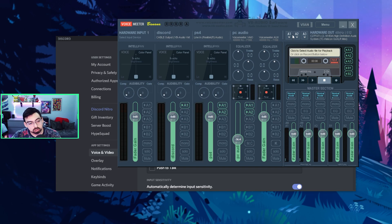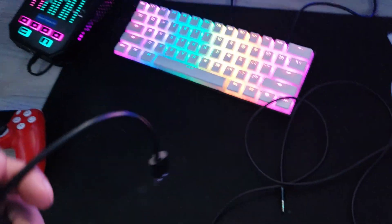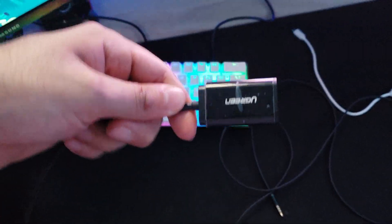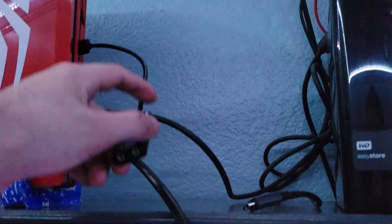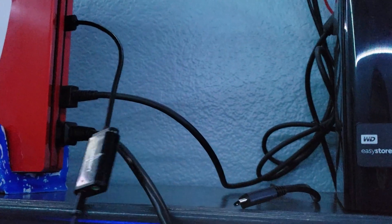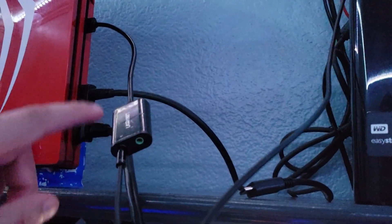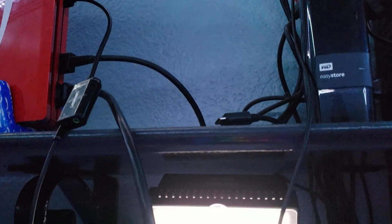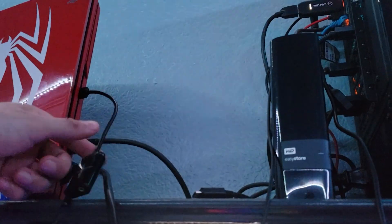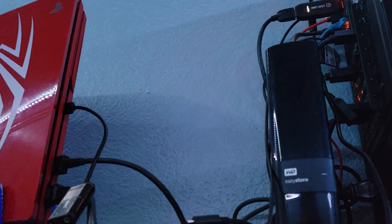That concludes part one. Now for part two: how to use your microphone for Discord and for your PlayStation. To use your microphone, you'll need a sound card. Connect the sound card — I like connecting it to the back of the PlayStation, but you can connect it to the front; it doesn't matter. Get another aux cable, connect one end to the sound card, and connect the other end into the green port on the back of your PC. So the signal path is: PC green port, to the aux, to the sound card, to the PS4.